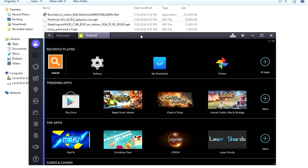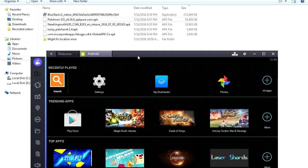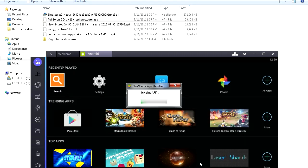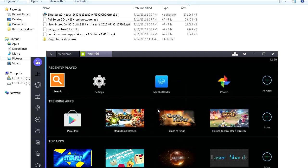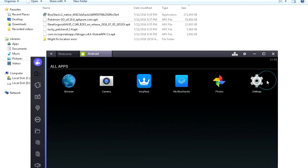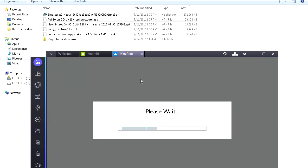Now we can start installing stuff. The first thing we need to do is root our phone. Click the APK button on the left side — this is to install applications. Find KingRoot and open that up. It should install and you should see it over here. In case you don't, you can click All Apps — and here it is. Open it up.